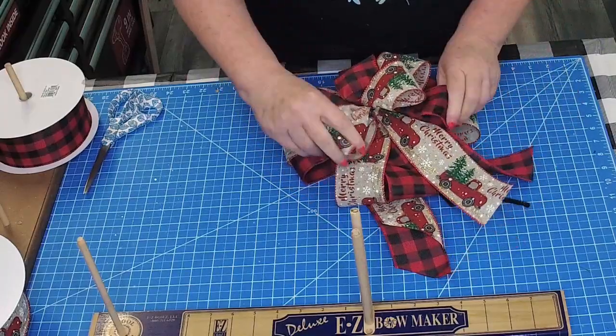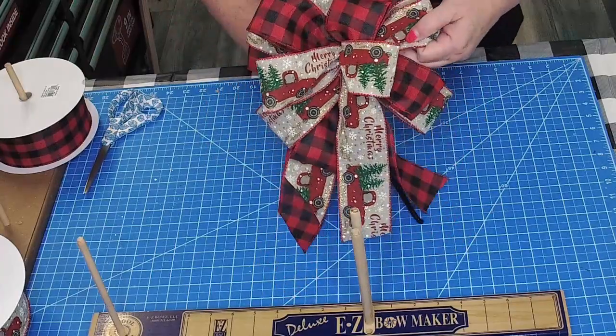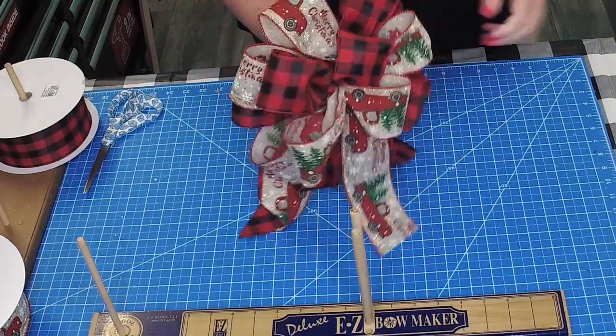And there you have it. Nice, beautiful two ribbon bow ready for your project.